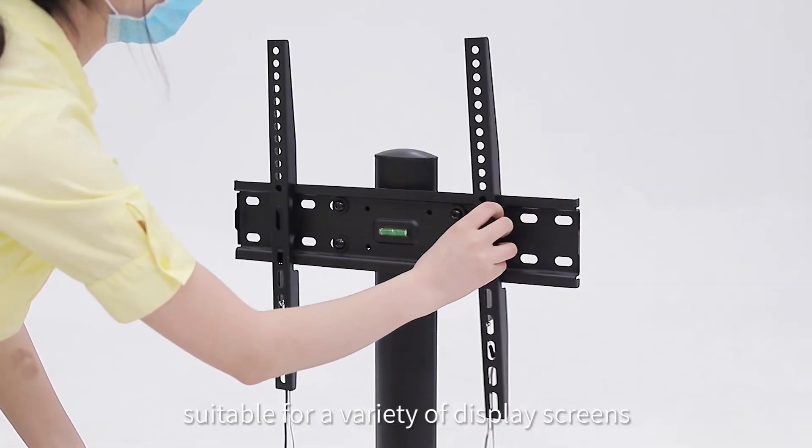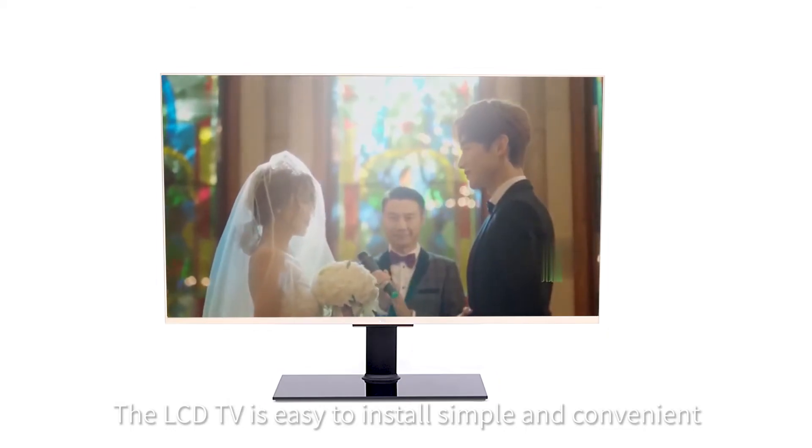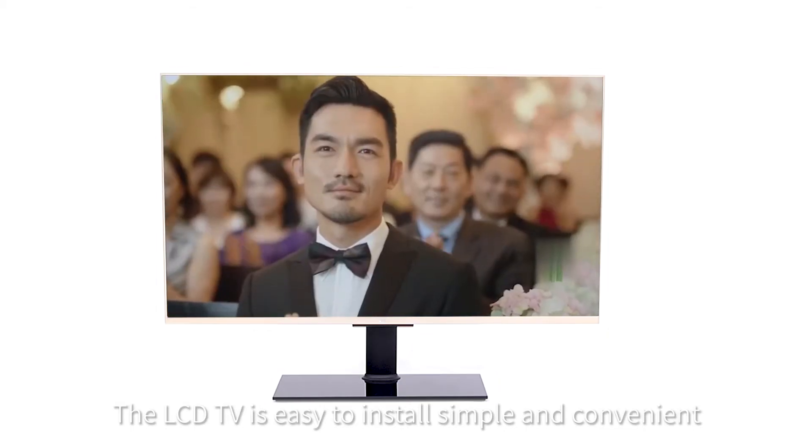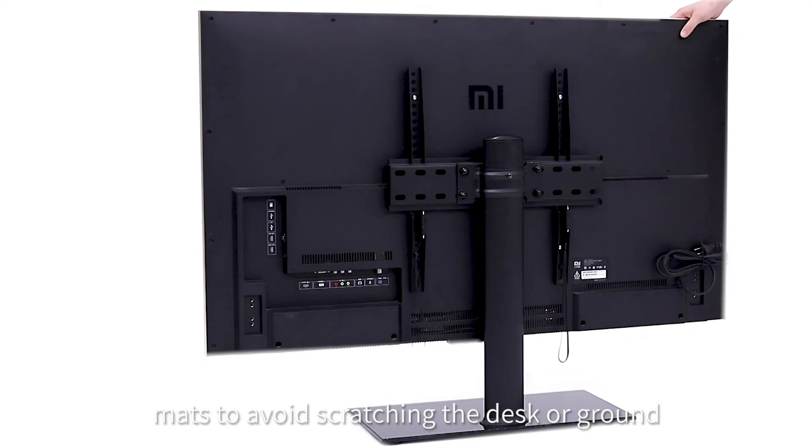Adjustable placement width, suitable for a variety of display screens. The LCD TV is easy to install, simple and convenient. The four corners of the bottom are non-slip mats to avoid scratching the desk or ground.